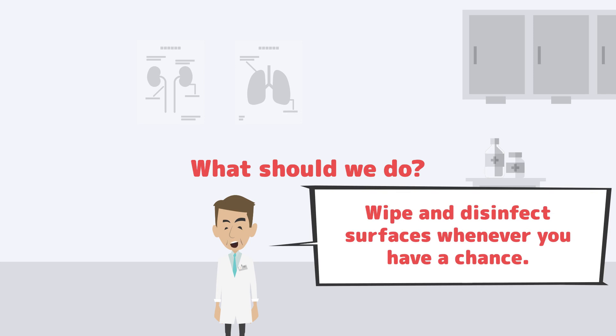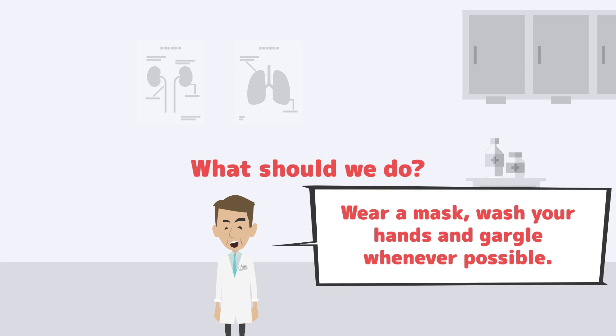What should we do? Wipe and disinfect surfaces whenever you have a chance. Wear a mask, wash your hands and gargle whenever possible.